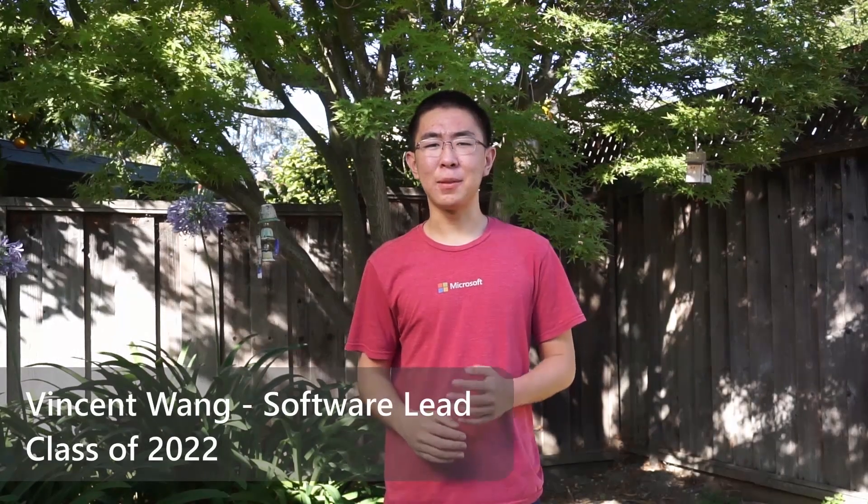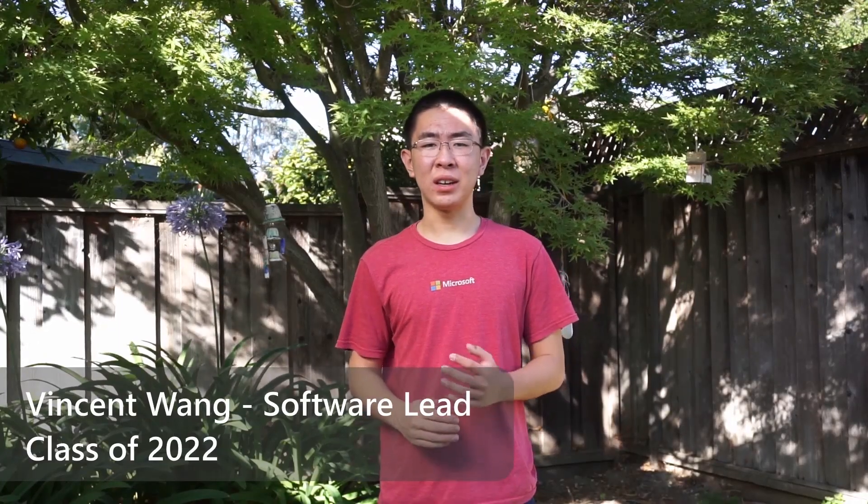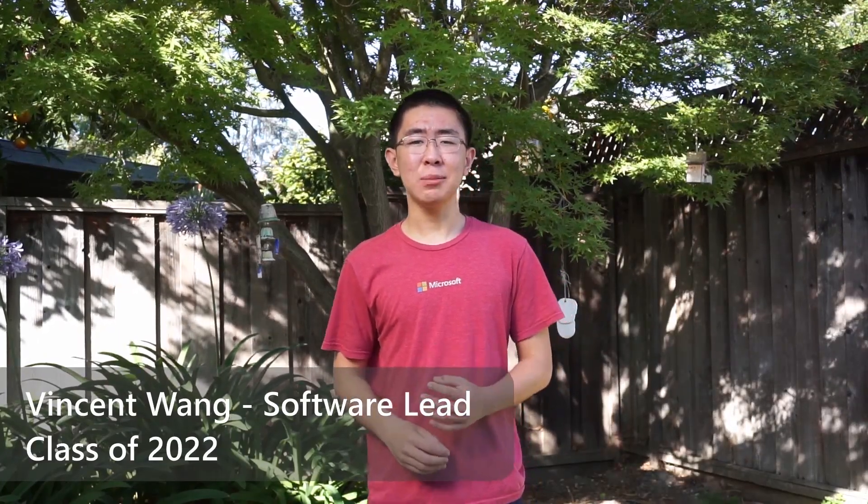We've benefited immensely from the vibrant and active PX4 community over the years. Having an accessible, friendly online community has allowed us to gain industry knowledge and connections, while also providing a direct line of support for testing and improving the PX4 flight stack. Because of PX4's free and open source nature, we've been able to both benefit from the work of other volunteers while also giving back and contributing our own improvements.